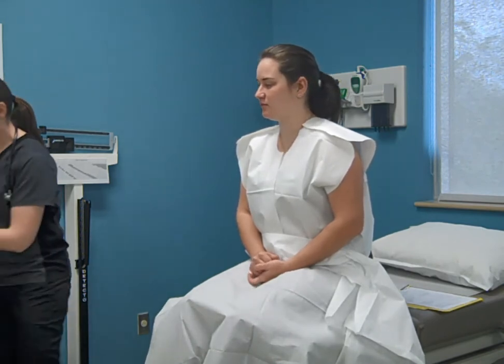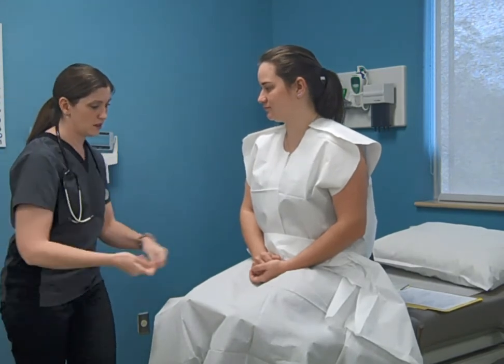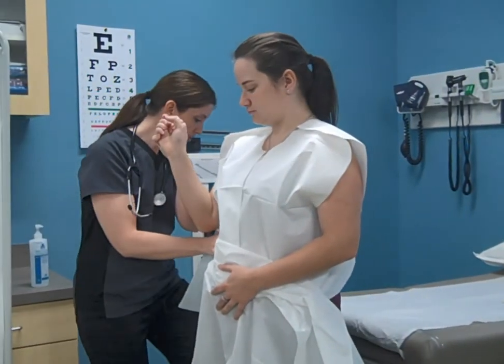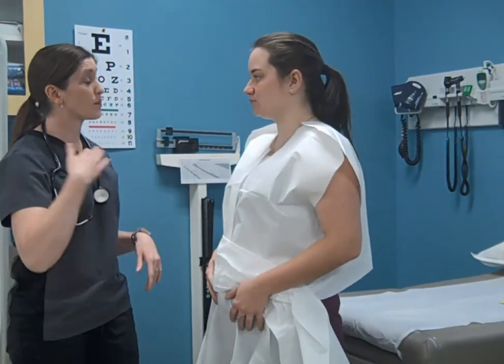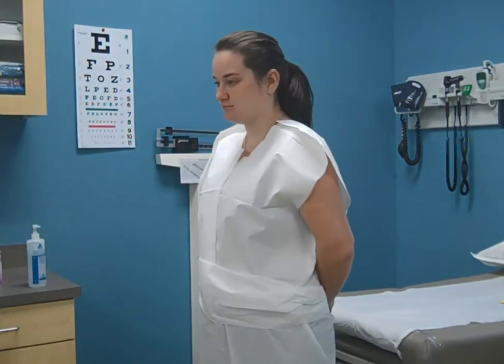When the examination is complete, perform hand hygiene and assist the patient to sit up slowly. Assist the patient off the examination table. Ask the patient if they need any help getting dressed. If not, leave the room and allow the patient to get dressed in privacy.